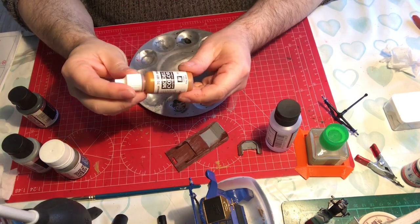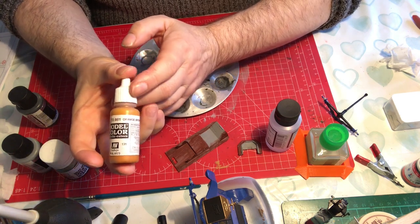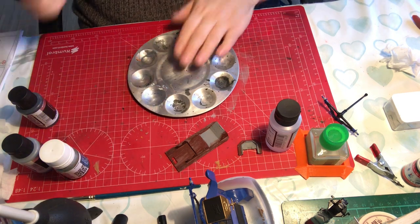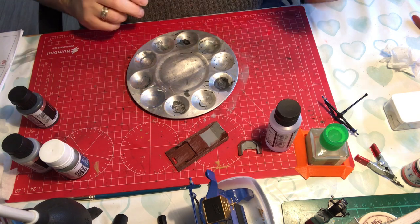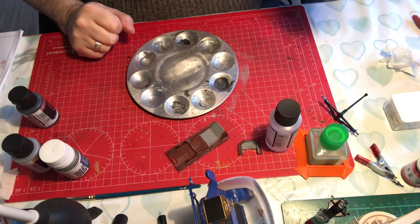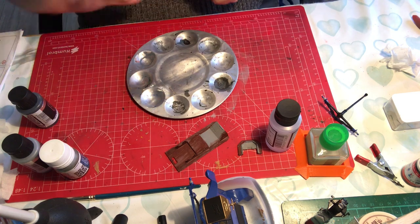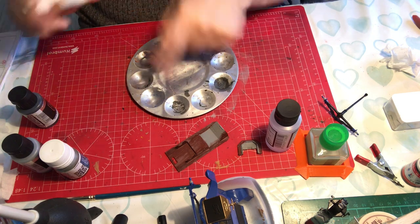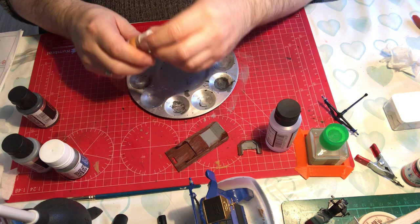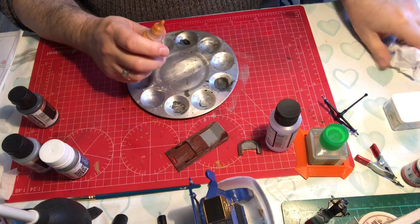The next colour we're going to put down is Vallejo 7981 Orange Brown - a really lovely colour that I use quite a lot. I tend to have one palette for metallics and one for non-metallics, because if I've not cleaned it properly there's always the possibility you can reactivate the paint, and I don't want flecks of metallic paint in my non-metallics.